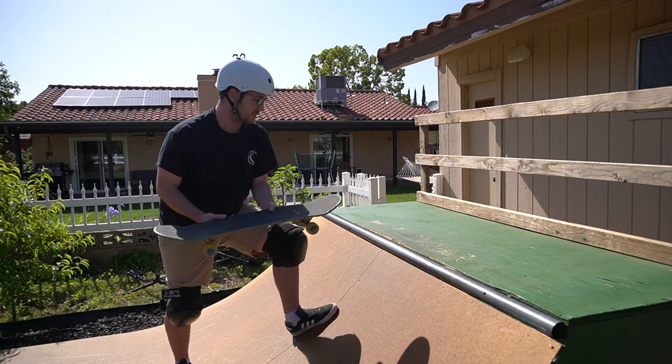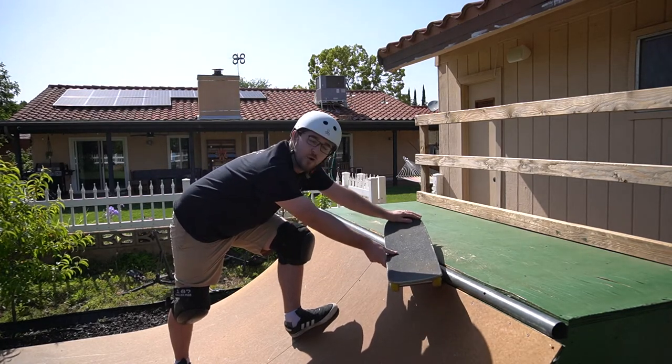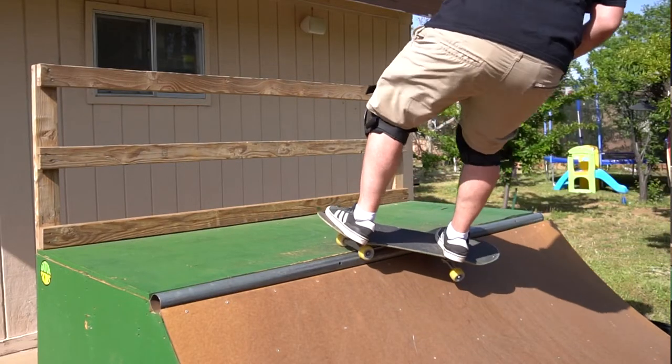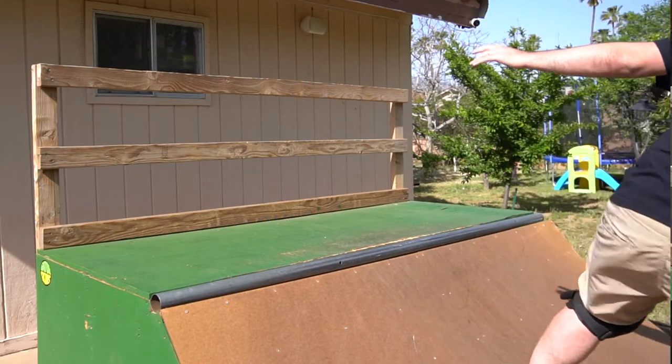One of the important things to note right off the bat is for a smith stall, you've got to get your truck all the way on top of the coping. It's going to give you a nice balance point to lock that truck in and then dip that smith up front.